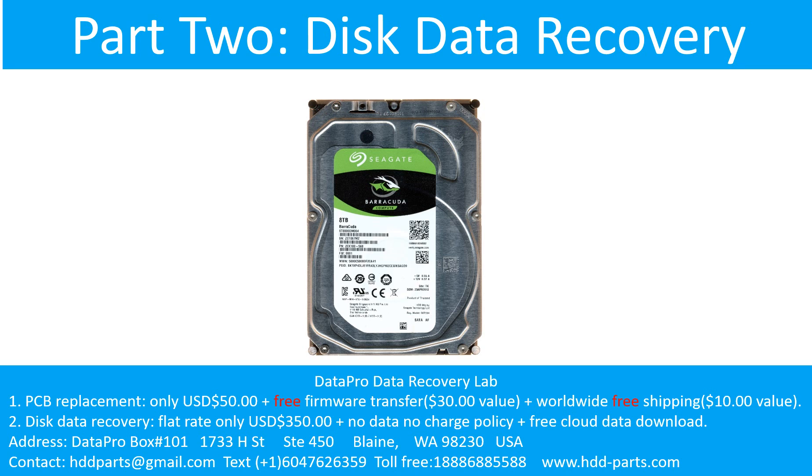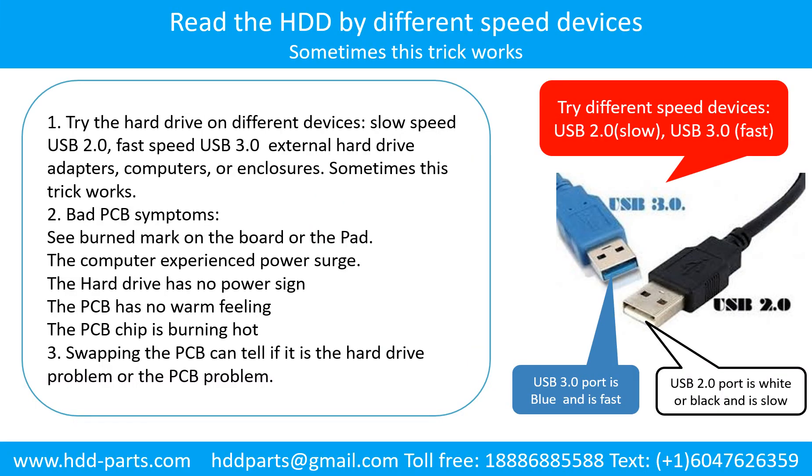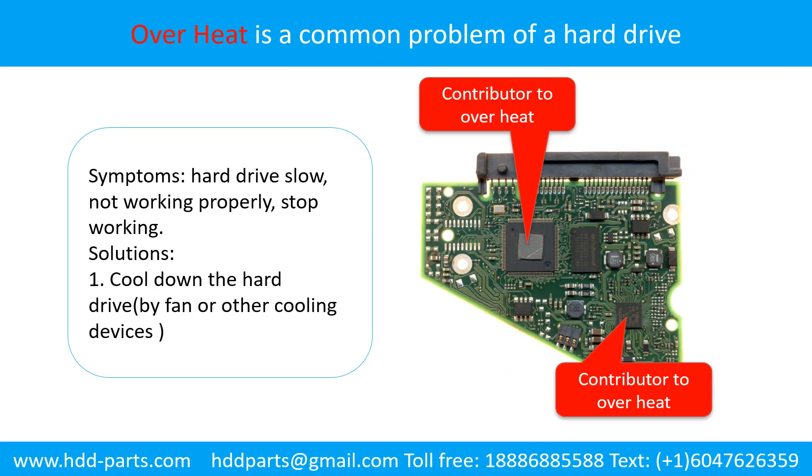Part 2: Disk data recovery. There are some simple ways to recover data from a hard drive. One is to try reading the hard drive with different devices, like different external hard drive adapters, computers, or enclosures, because different devices use different ways to read a hard drive and sometimes this trick works. Another way is swapping the hard drive PCB board, which can fix problems caused by the PCB board. Swapping the PCB board has a cost, but it is much cheaper than sending the hard drive to a data recovery firm.